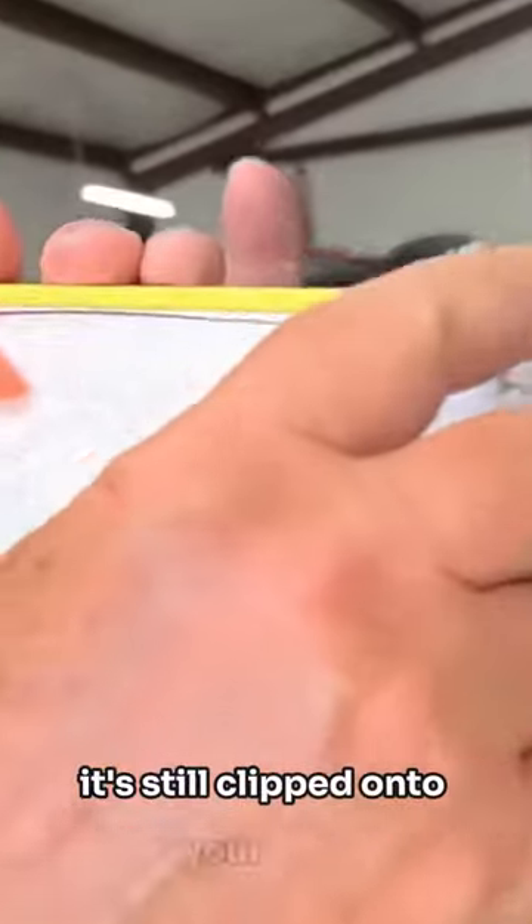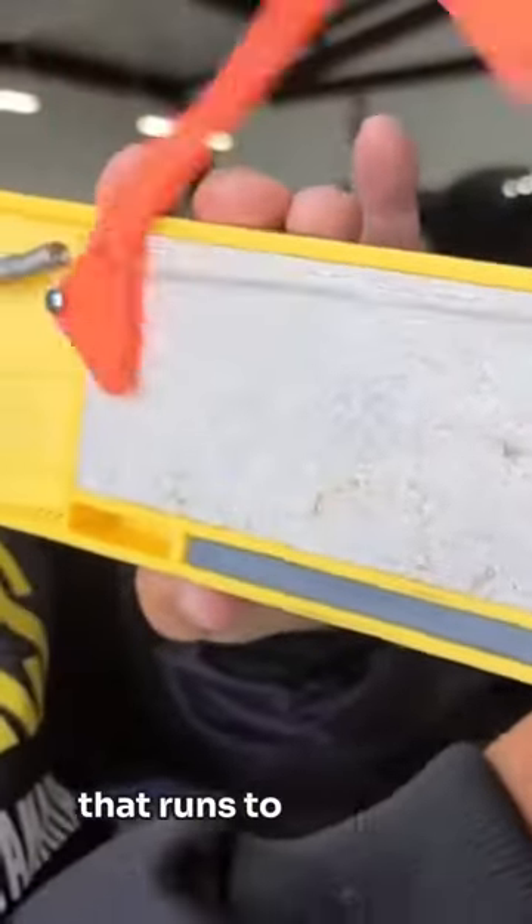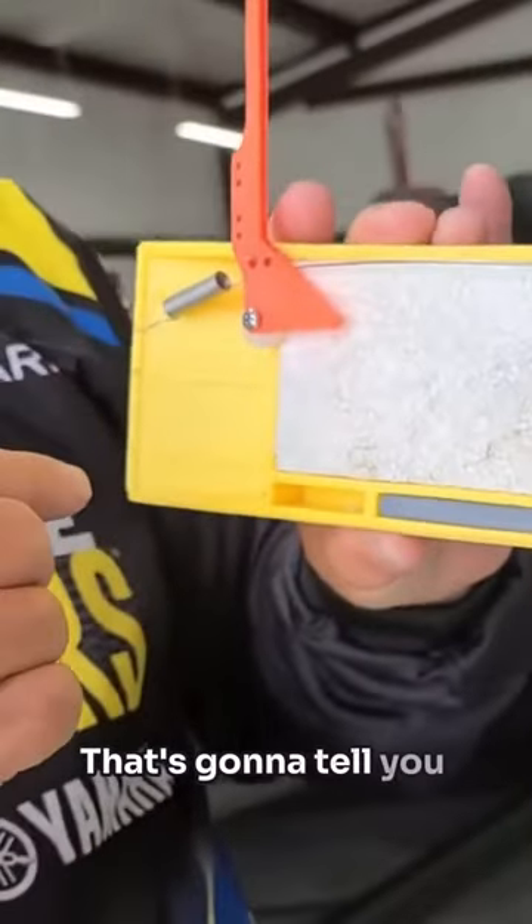Make sure your O-ring is secure to the clip and it's still clipped on to your wire that runs to your flag. That's going to tell you when you have a fish on.